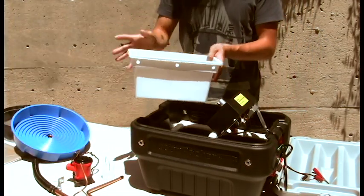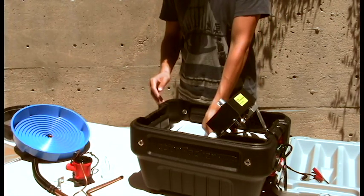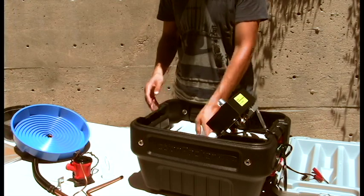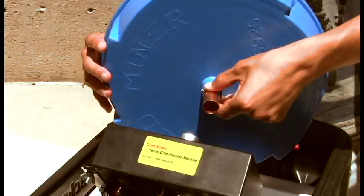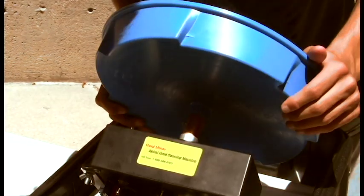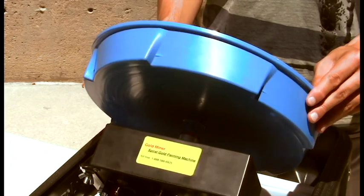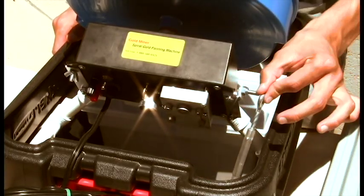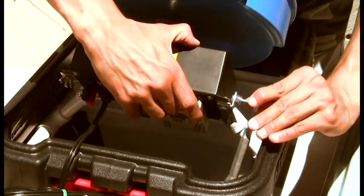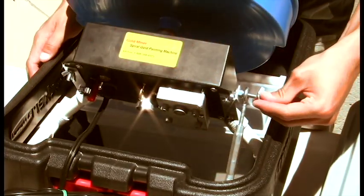Next, put in the tailings container making sure the three holes are facing the motor. Next we'll install the gold spiral pan. Attach the spiral pan by rotating it until it engages the drive notch. Gently move the micro adjuster that is attached to the frame upwards and attach the loop end to the gearbox bracket. Tighten the wing nut.